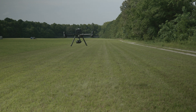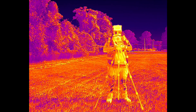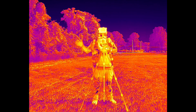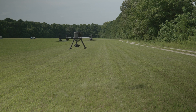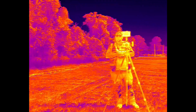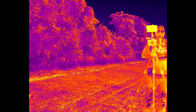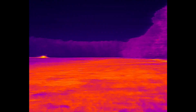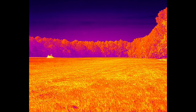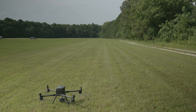I can see the face of it there. I'm going to switch to IR to show you what it looks like on the screen. I want to get a little closer so you can get a better view of it, but it won't let me go any closer because of the obstacle avoidance detection. Pretty cool.